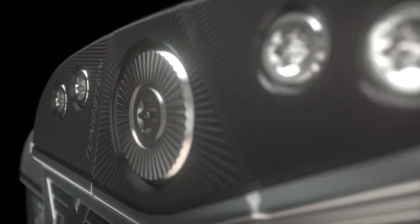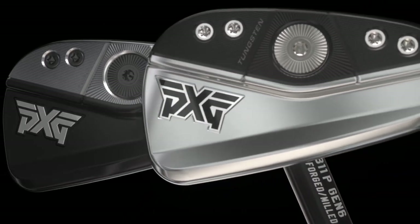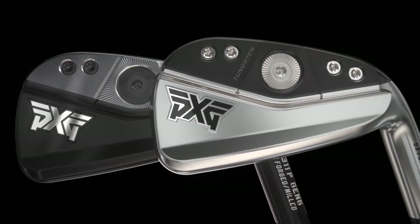The Gen 6 iron is an amazing product. We've given you more distance, we've given you more height, we've given you now more forgiveness. We have improved it in every possible way.